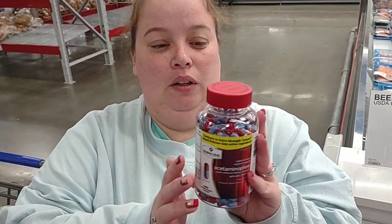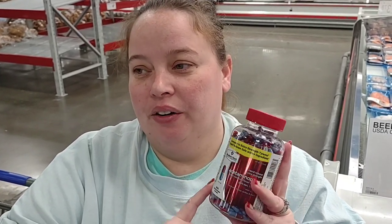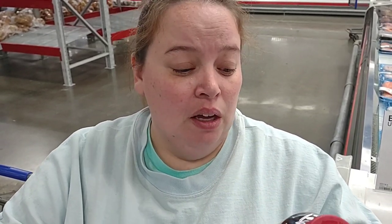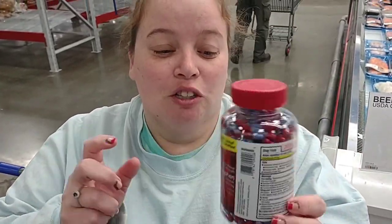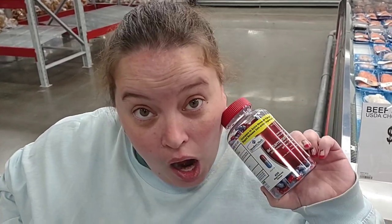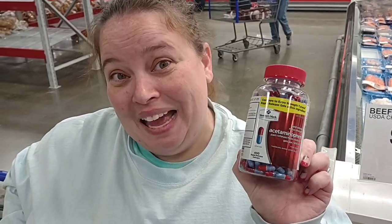There's been a major shortage on Tylenol apparently. I had Tylenol but it was getting ready to expire, and honestly Tylenol's been helping me with my pain better than anything else. So I figured I would try the Members Mark brand because it's basically the same — 400 capsules in here, $11.98 or so. The Tylenol brand had 290 and was $18.50. So might as well get the Members Mark one. It'll last us like two years and it doesn't expire until 2025.